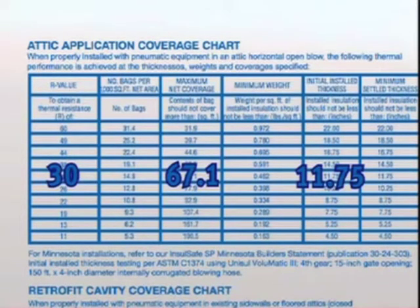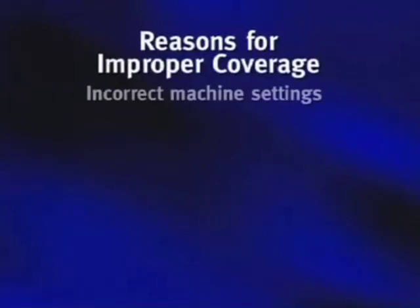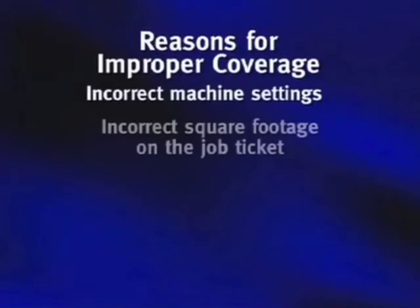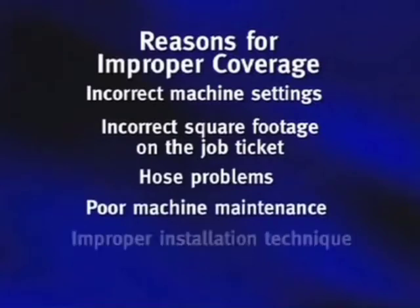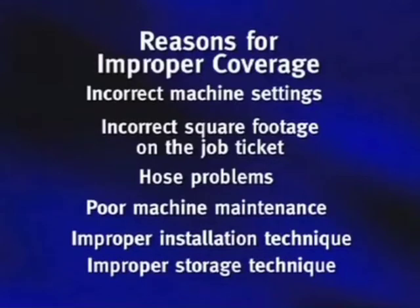If you don't meet those requirements, the attic will not be R-30. However, if you're aware of the required amount of insulation for a given area and are still not getting the correct coverage, here's a checklist of possible reasons we'll discuss each one in turn: incorrect machine settings, incorrect square footage on the job ticket, hose problems, poor machine maintenance, improper installation technique, and improper storage.